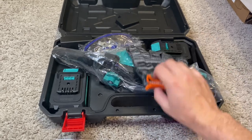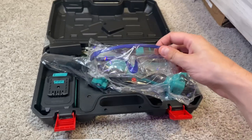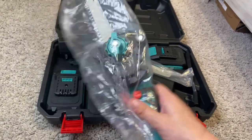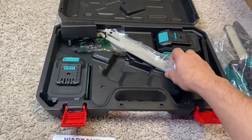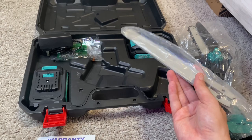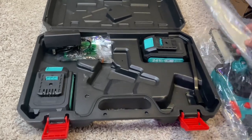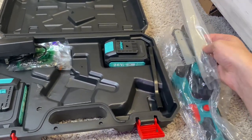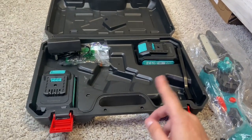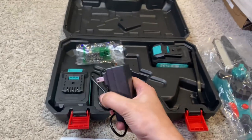We do have some protective gloves here, which is nice, and protective goggles as well. Here's the whole chainsaw itself — we'll get to that in a second. I do see the blades here. You can do a six or eight inch blade. Comparing them, I think this is the eight inch and this is possibly the six inch, so it's cool they give you both in case you need a little more length. We also have the charger here.